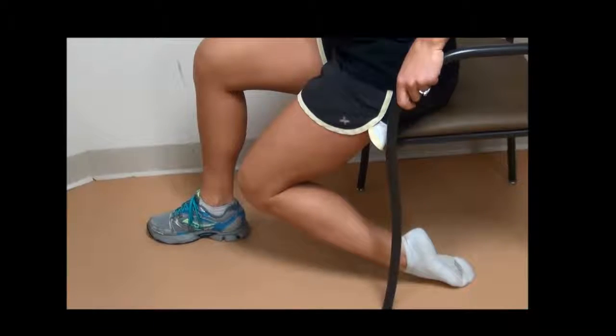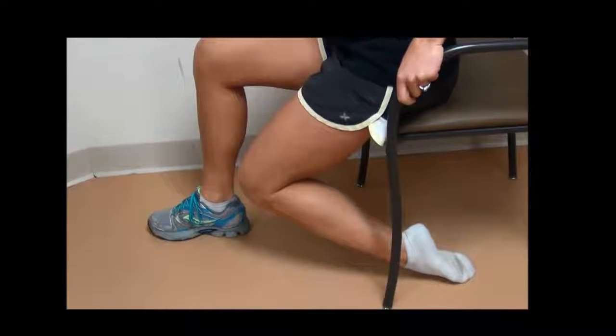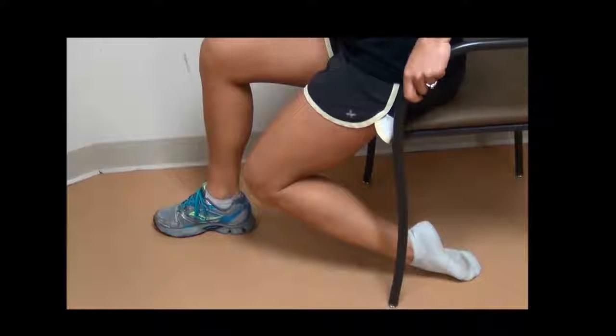Hold for 30 seconds. Relax and repeat. Perform one set of four repetitions three times a day.